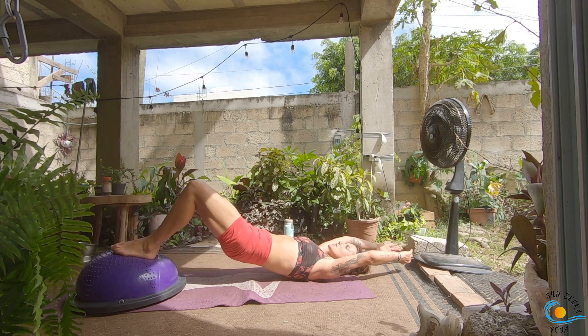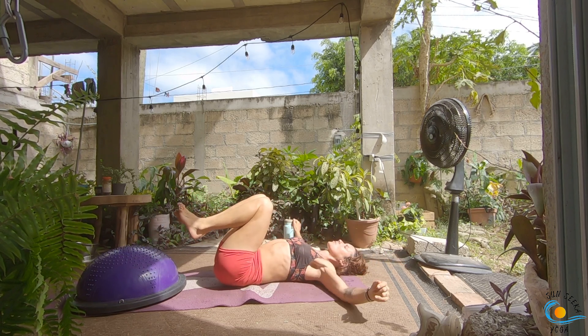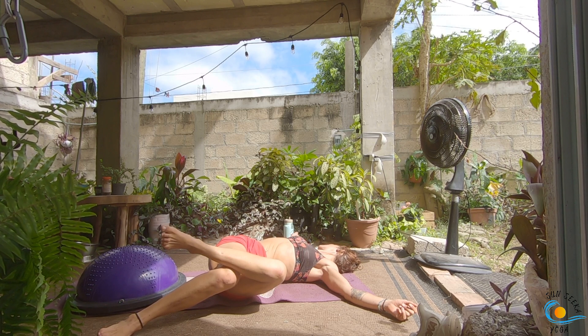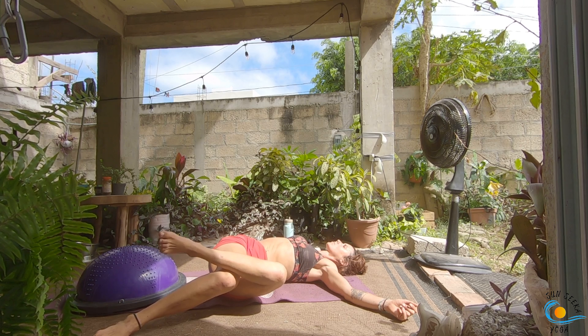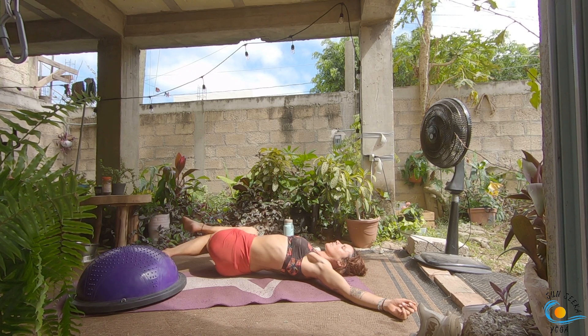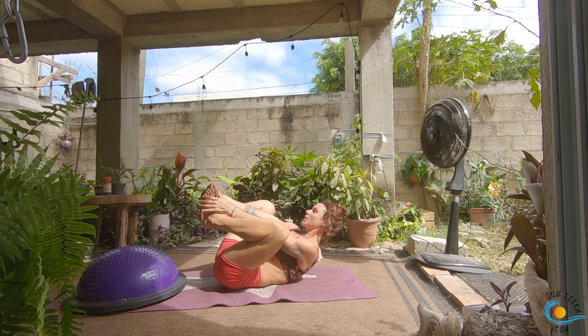Take a nice deep inhale, then as you exhale slowly roll yourself all the way down your spine. Hug your knees in towards your chest. Bring your arms out to a capital T and take your favorite spinal twist.